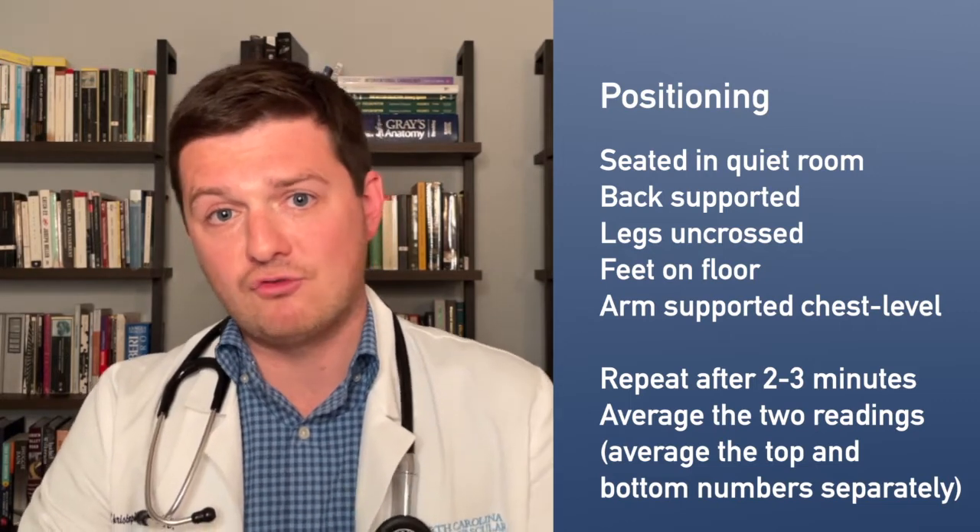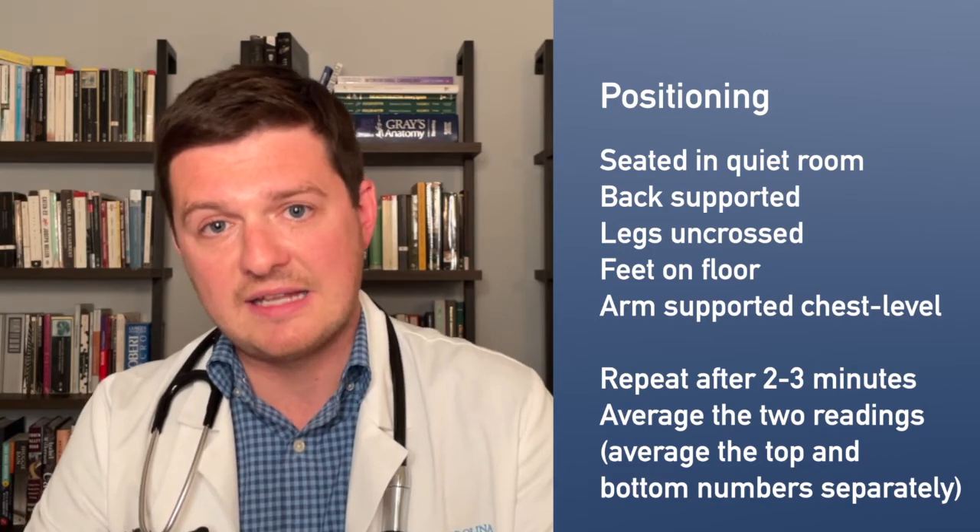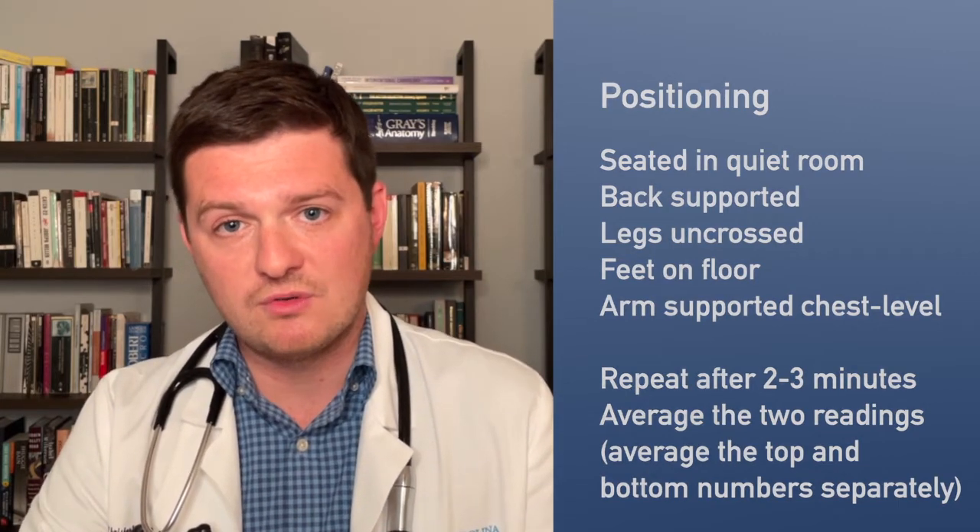If there is a significant drop in blood pressure between the first and second readings, try it again. If it settles out a bit more, take the average of those two numbers. Sometimes people find that after resting for a few minutes, their blood pressure comes down quite a bit.